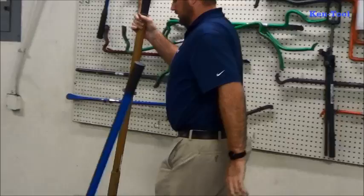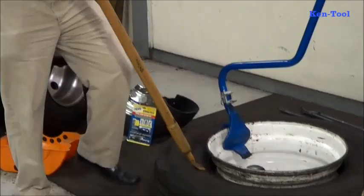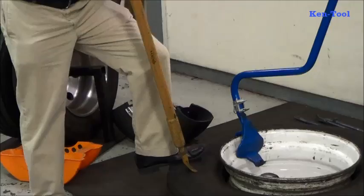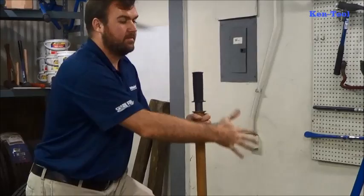Also one of our best-selling items for separating the bead — this is our T26B, an impact bead breaker, so you don't have to swing the hammer with this. This is a slide hammer. You put that wedge between the tire and the wheel, and it separates the bead. Between the T26, the T11E, and the T45, those are our biggest sellers.